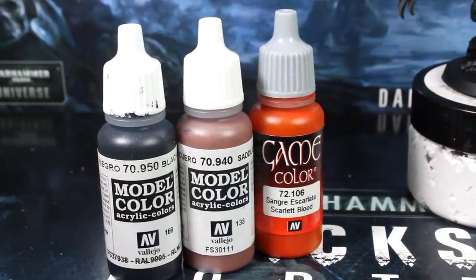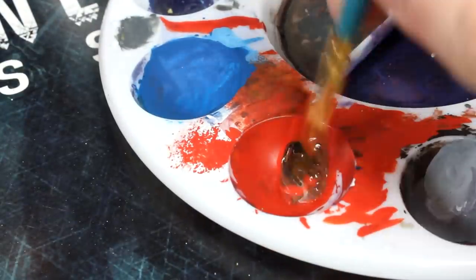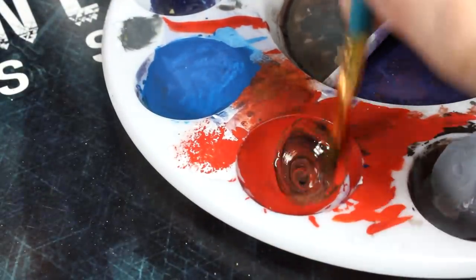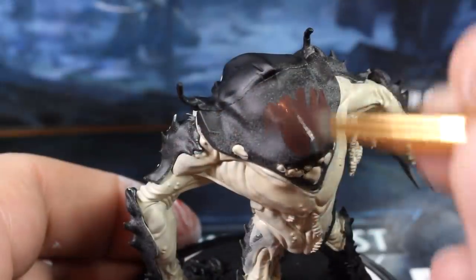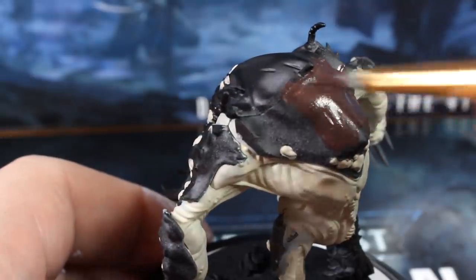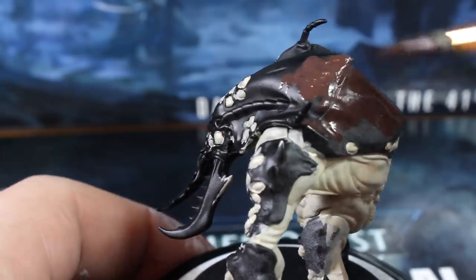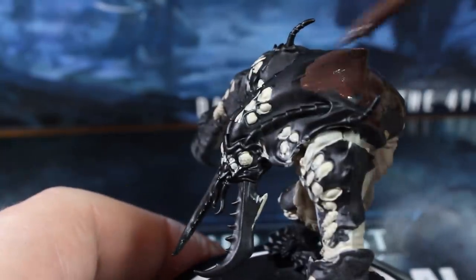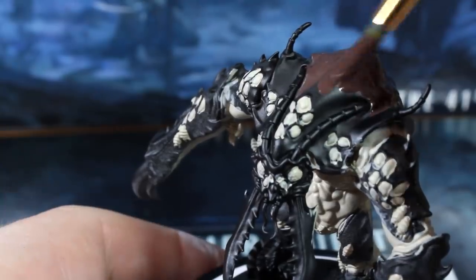Next, mix black, brown, and red in equal parts thinned with a touch of water to start painting the carapace of the Amble. Don't paint the face, claws, or feet — we want to leave these black for now. For the most part you'll still want to use your large brush for quickly covering the large areas, then swap out to your standard brush when you get close to the edges or to tidy up the areas around the nodes on the carapace.